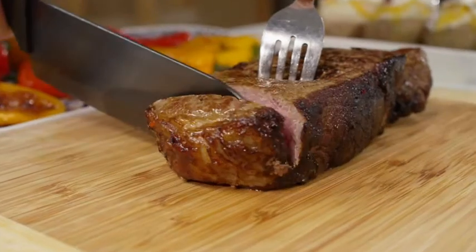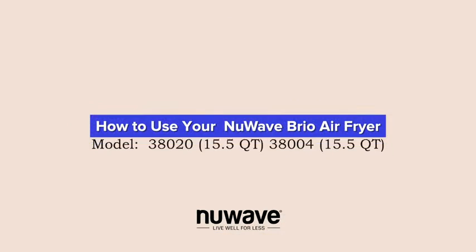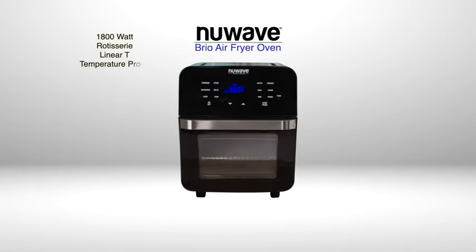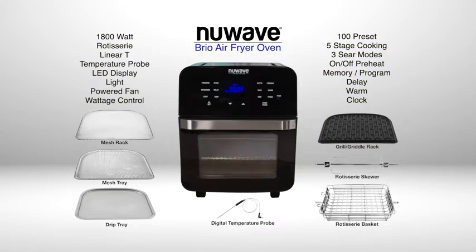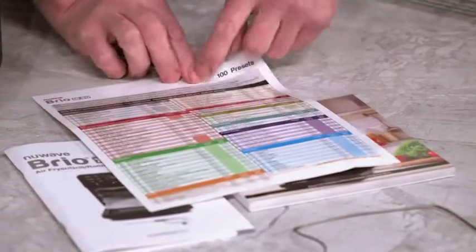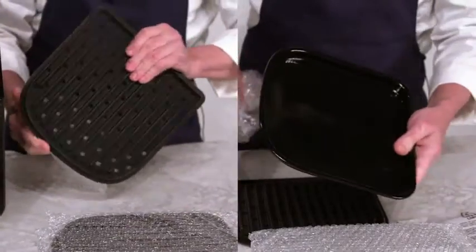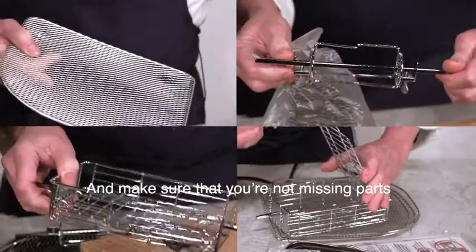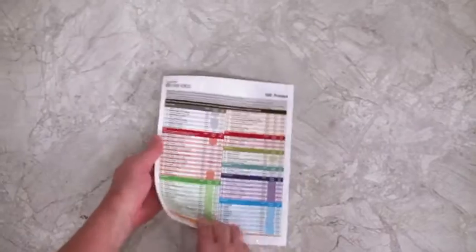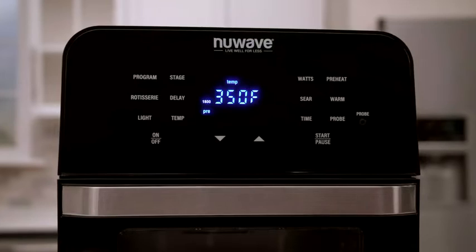Whether you picked up a Brio air fryer oven to make a perfect steak or healthier fries, here's a brief visual guide. Brio comes with lots of hardware, software, and accessories. In this video you will learn how easy it is to use the Brio, and you can always refer to the printed material. Be careful to remove all plastic wrapping — including any plastic you may not have noticed right away — and make sure you're not missing parts. Have the quick guide handy as a reference for presets and various recipes.